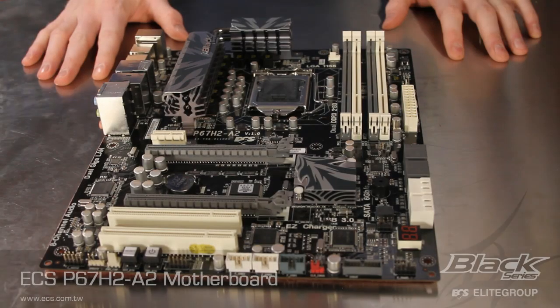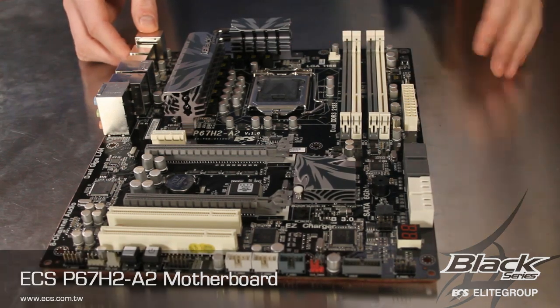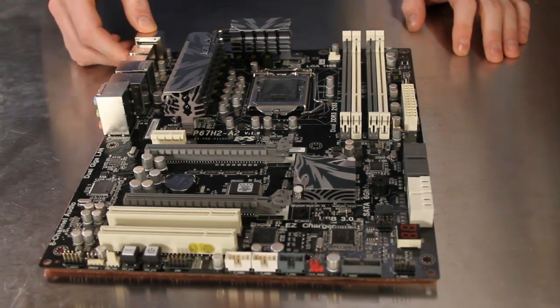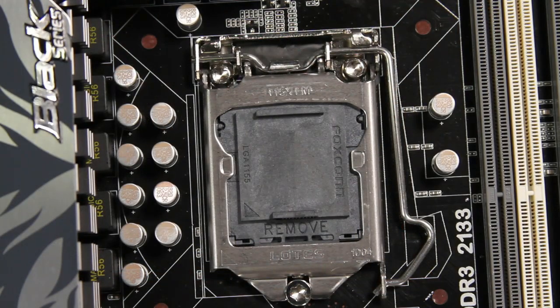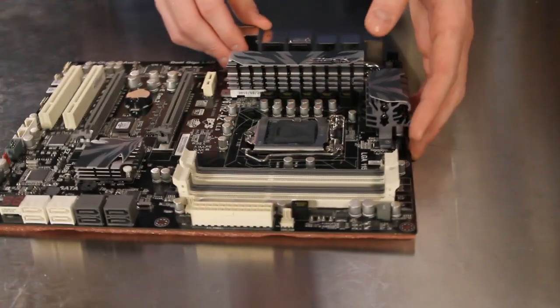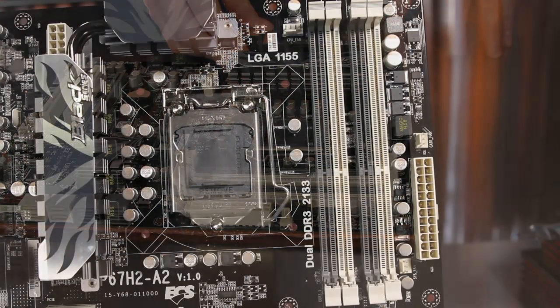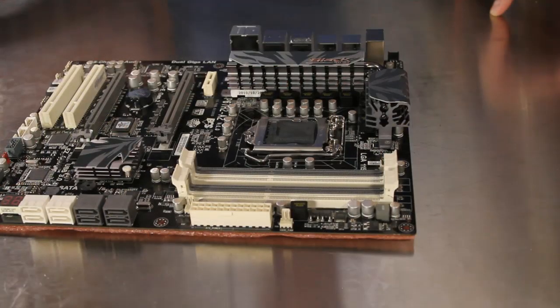The ECS P67H2A2 Black Series motherboard comes in a stylish black and gray color combination and supports an LGA1155 processor socket with support for the Sandy Bridge based second generation Intel Core processor family. The four DIMM slots support dual channel DDR3 memory at speeds up to 2.13GHz and up to 16GB in capacity.